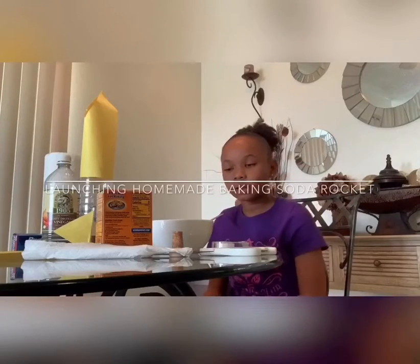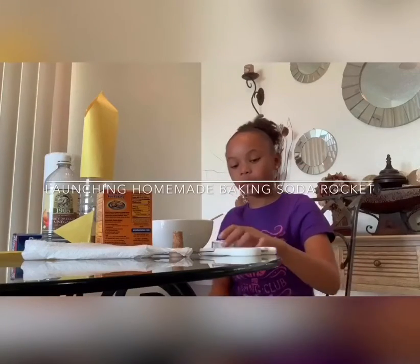Hi guys, here I'm going to be showing you how to make your own homemade baking soda rocket.